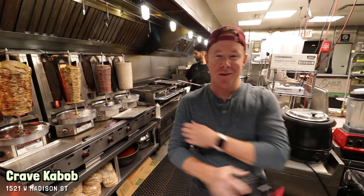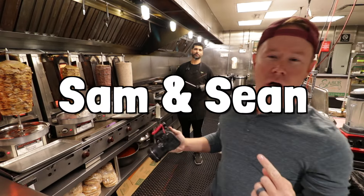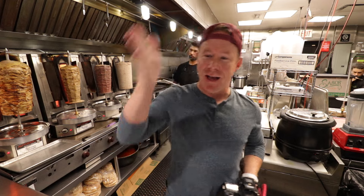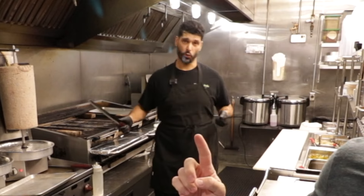When you hear the knives sharpening, you know it's time for the Sam and Sean special. Episode 9: Sean's first time eating shawafel. Shawarma and falafel makes... shawafel.